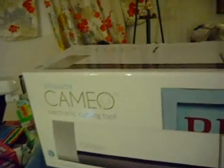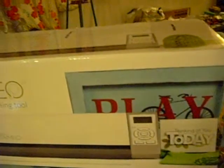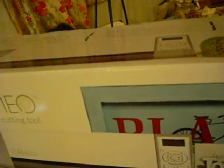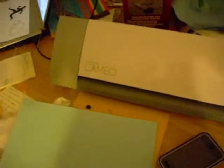I saw the Silhouette Cameo electronic cutting tool over at the NBM show, and there was a gal there who was so excited to tell me about it. I put it on my list of things to get, and eventually I gave in and got one. Here's what it looks like — my Silhouette Cameo. It comes with this cutting mat and a protective sheet of paper. You take it off and place your cardstock or paper on it. You'd typically want at least cardstock, since it's for making things like scrapbooking cutouts.